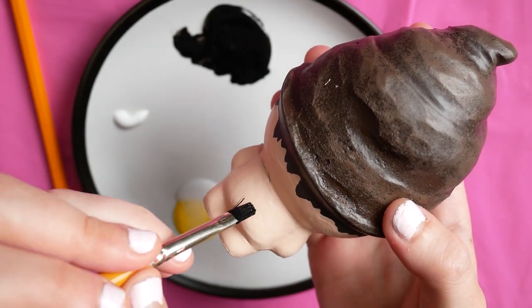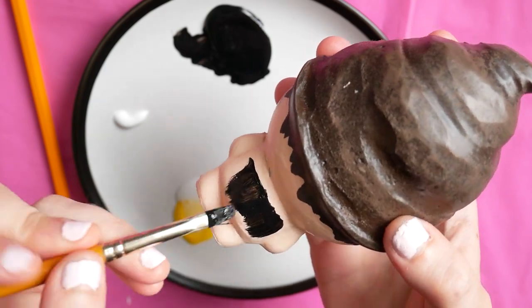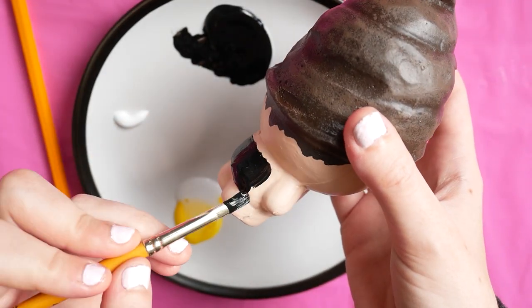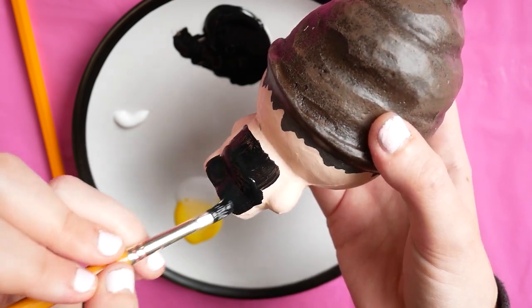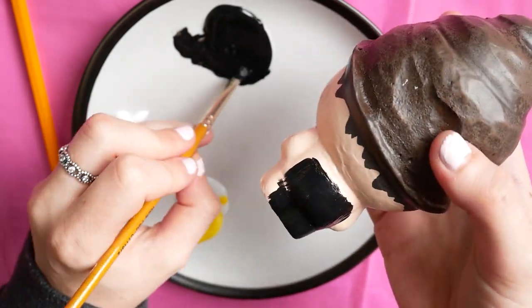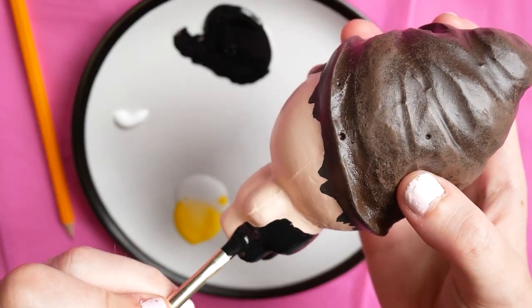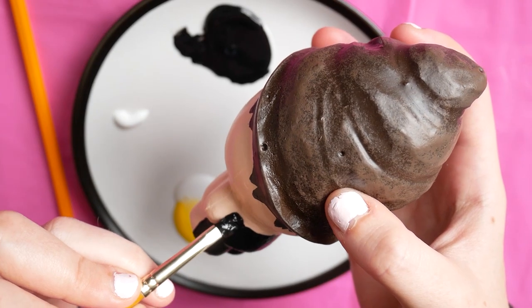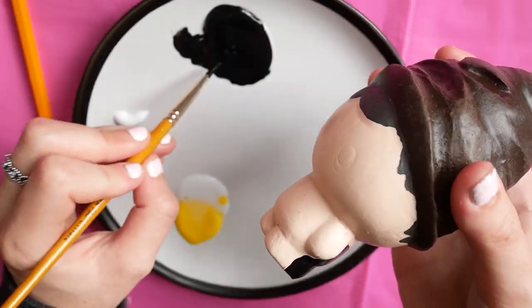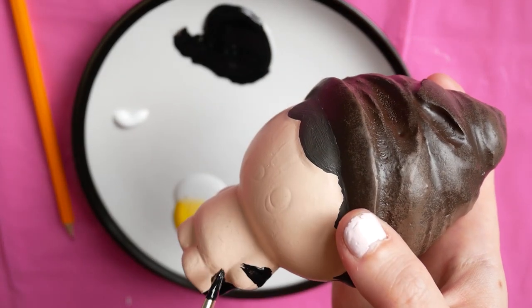I made little mixtures of PVA glue and acrylic paint for the details — when you're doing details, it doesn't matter as much about making the mixture puffy. I've found that if you just use PVA glue and acrylic paint, it makes the paint more flexible. Here I'm painting a solid black to put Harry's cloak on.